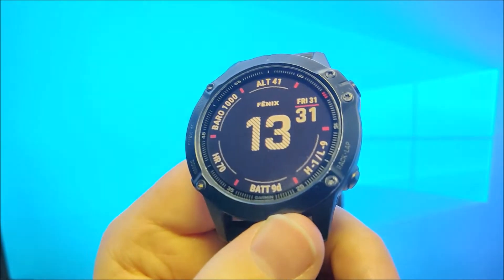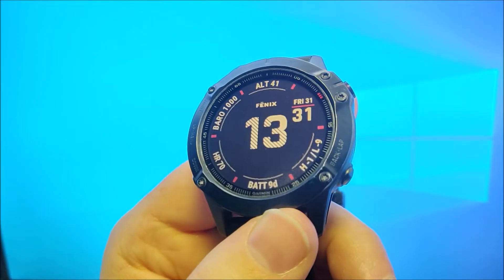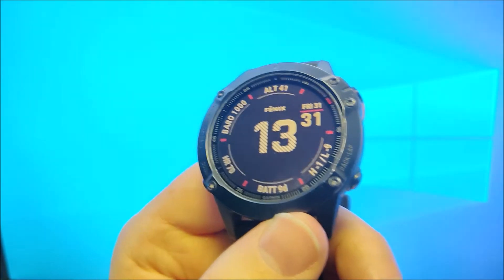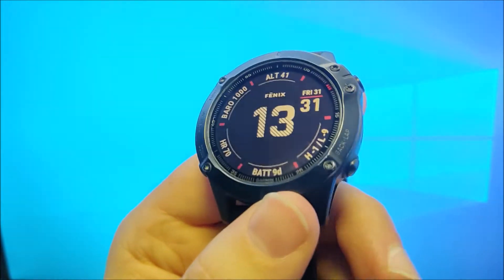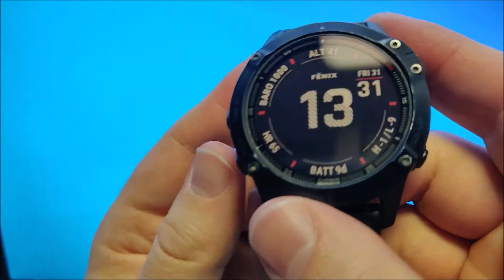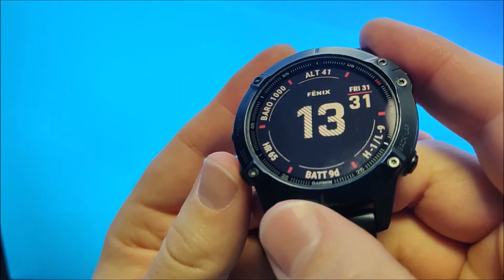The requirement to use Spotify is that you need a watch which supports Spotify. I'll leave down in the description a link to my webpage with a full list of all the Garmin watches. And you do need Spotify Premium. What you can do with the watch is you can download music from Spotify to the watch and listen to it offline without your phone.